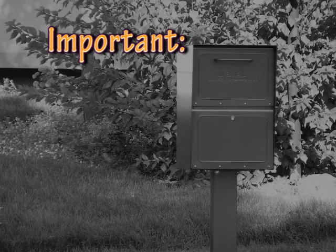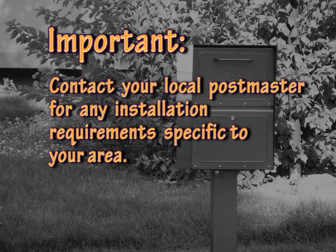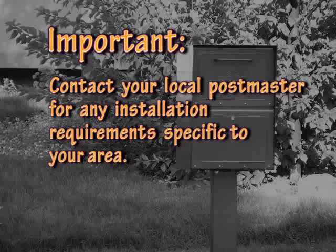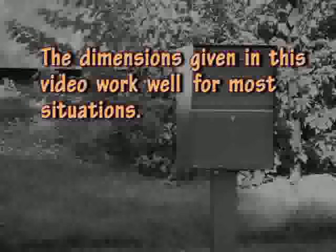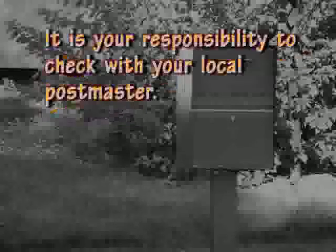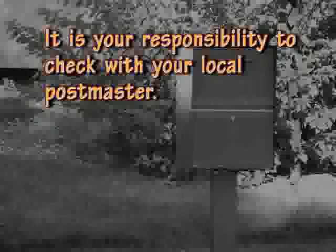Post office regulations require that you contact your local postmaster before installing the mailbox to ensure its correct placement and height from the street. The dimensions I give you in this video are suggestions for the height of the mailbox and the distance from the curb. I've found that these dimensions work well and mail carriers love them. However, it's ultimately your responsibility to check with your local postmaster to determine the final mounting height and the distance from the curb.